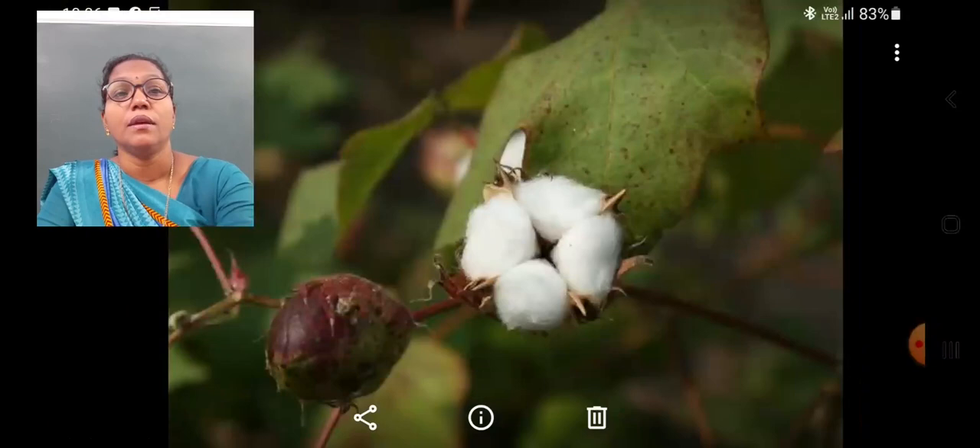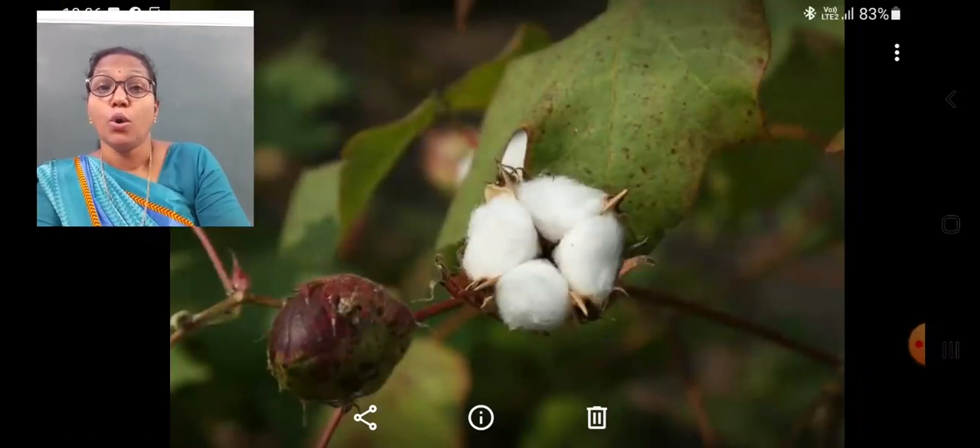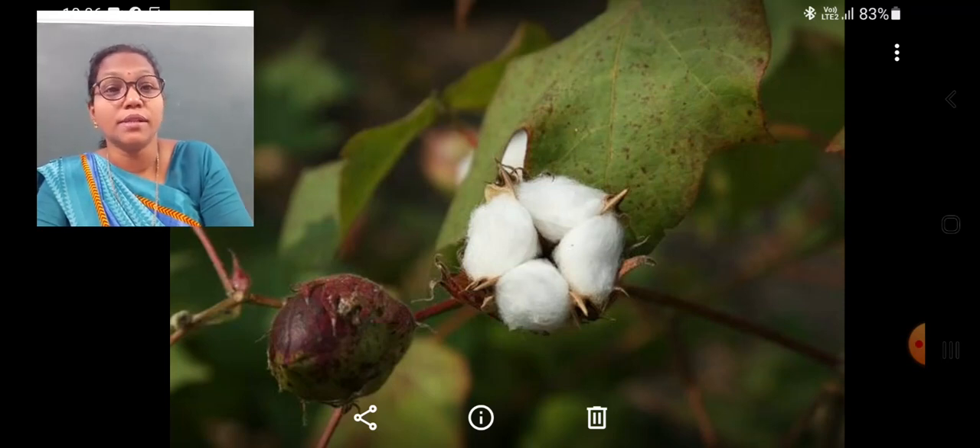The boll has the fibers in it. Slowly, the cotton boll changes into a brownish color. After that, the boll opens up on drying and we can see the fibers of cotton. Here in this picture, you can see a cotton boll and an opened cotton boll after maturing.